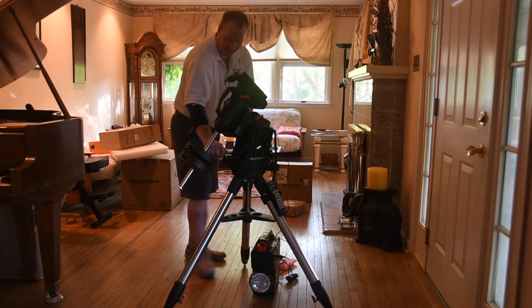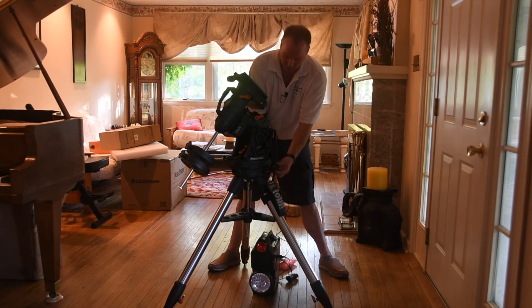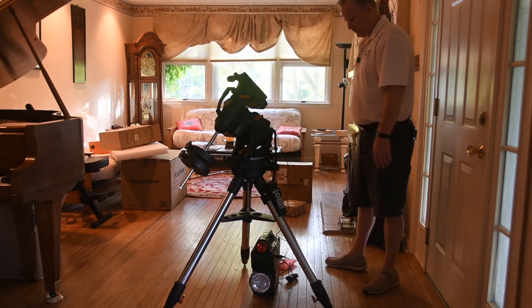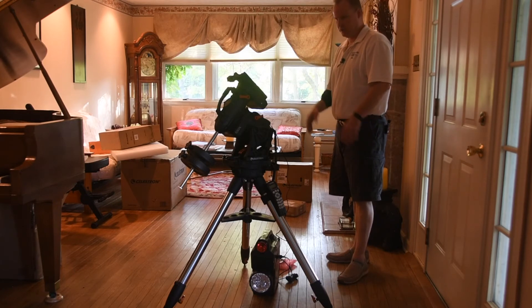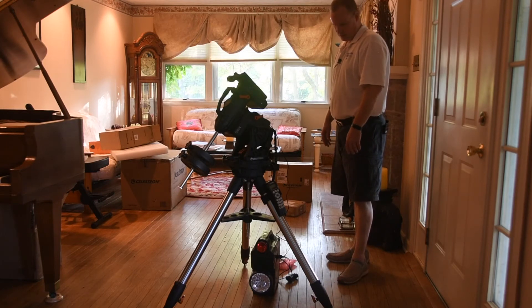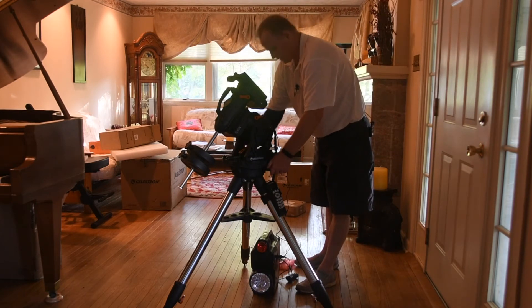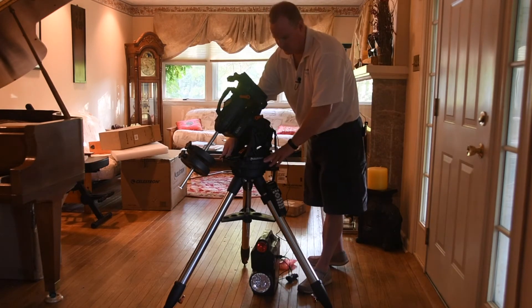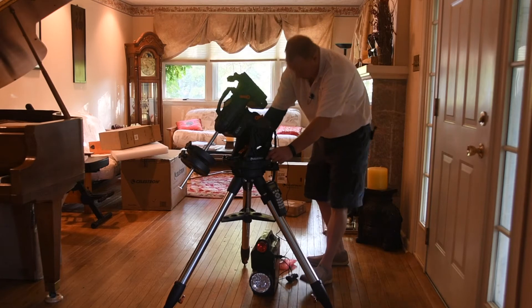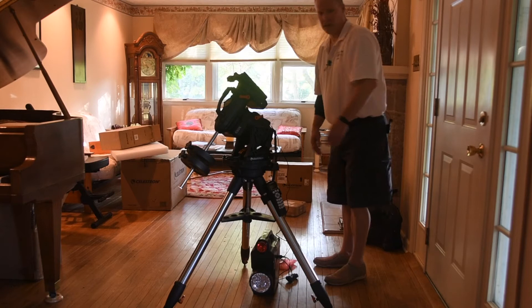This thing is absolutely sturdy — I mean, this is a monster. The mount, I want to say, is 44 pounds and the legs are 11. It's heavy, it's got some heft to it, it's definitely beefy. So we have altitude adjustment and azimuth adjustment. To adjust the azimuth you have to loosen up the screws here to move that.